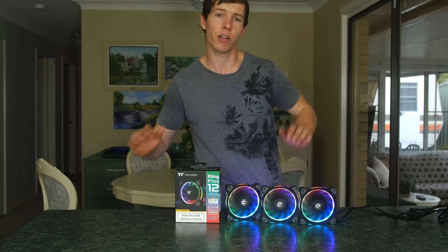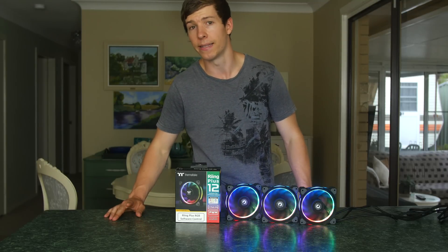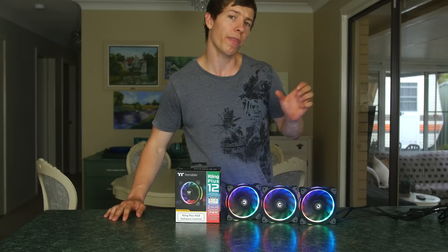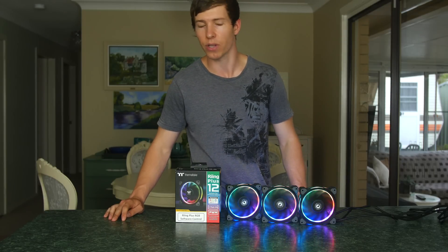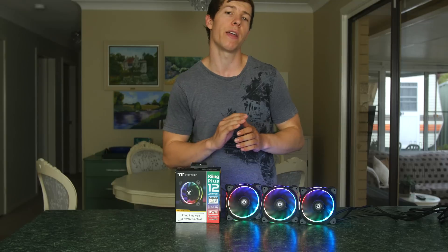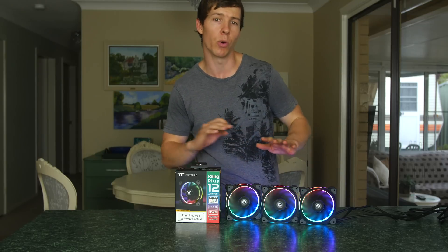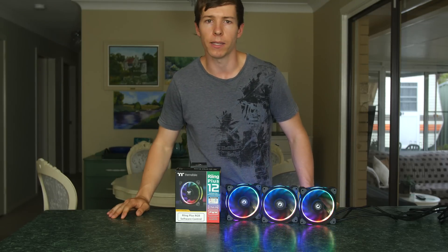Running at 500 RPM you can expect these fans to produce a noise level of 19.8 decibels, and running at 1500 RPM you can expect 24.6 decibels. So considering it's such a high static pressure and high airflow fan, it really doesn't make that much noise compared to other fans on the market.